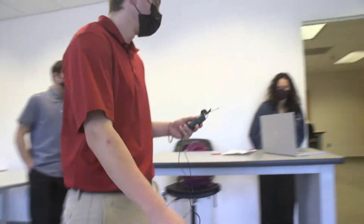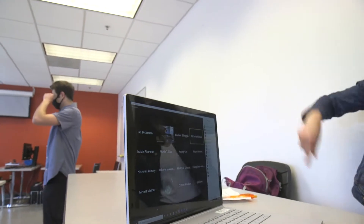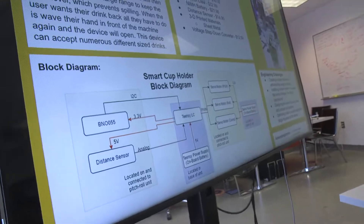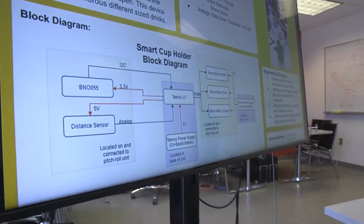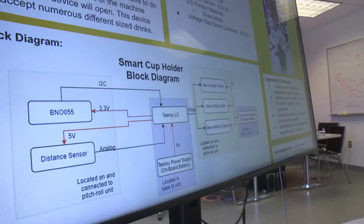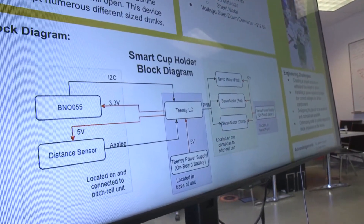I'm going to walk through the block diagram. As Brendan went through all the parts, we'll go through some of the connections. The main thing powering this — it was very important for us to decide we want this to be portable — so everything centers around this 12-volt battery. Through that we were able to get different voltages: mainly 12 volts to power all our servo motors and 5 volts for the TNC. We thought about powering the BNO and the distance sensor straight from the battery, but we found it was much easier to do it straight from the TNC since we weren't drawing too much power from it.